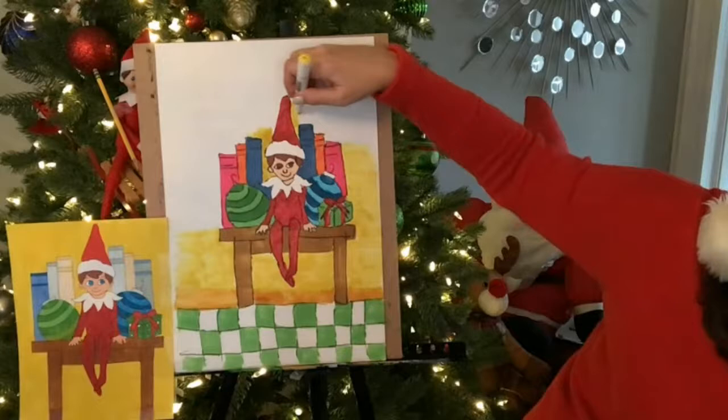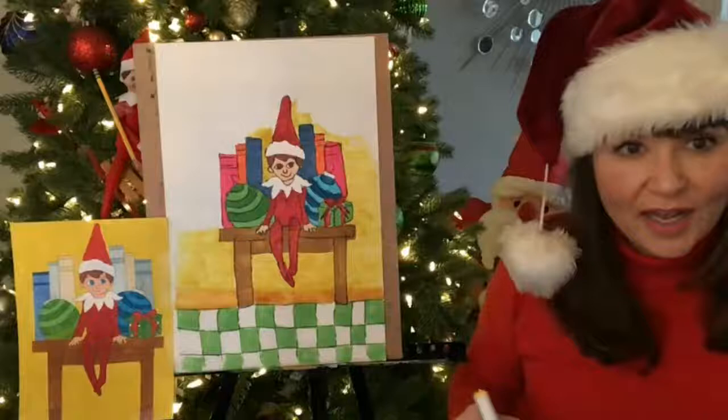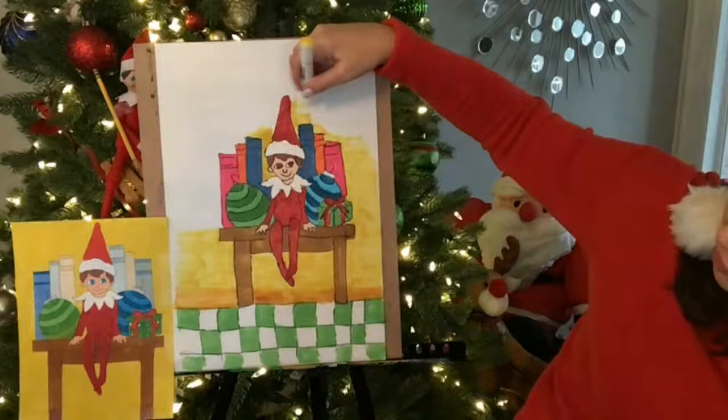I just want to make sure that for the background I get around that area, right? Now maybe you put the title on there — maybe I put 'Ernie the Elf on the Shelf' since mine's Ernie. Did you give your guy a name, or girl?